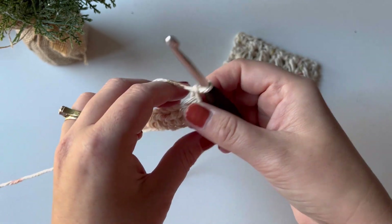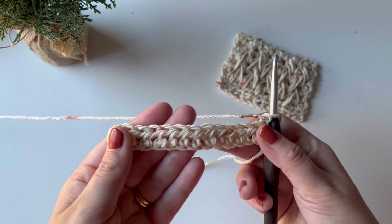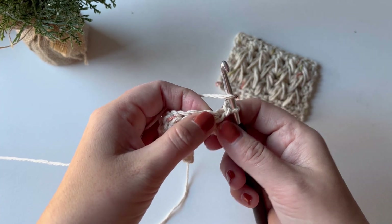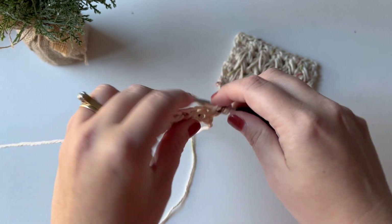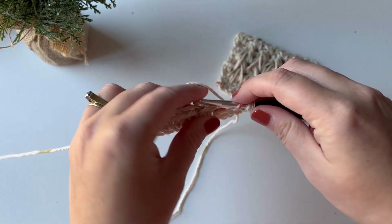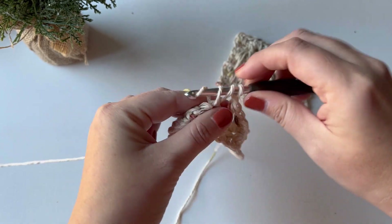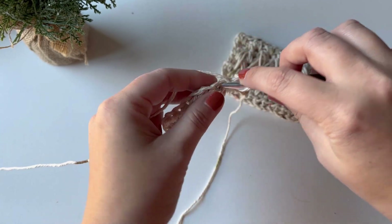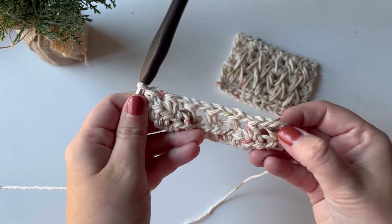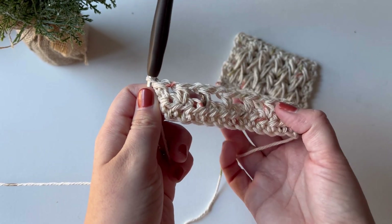Now I'm ready to do my prep row. I like to call this a prep row because we're not quite ready to do feather stitch yet — you have to do the prep row in order to do it properly. To do that, we're going to half double crochet in the first stitch, chain one, skip one, half double crochet in the next stitch, and repeat: chain one, skip one, half double crochet in the next one, all the way across. I've done my last half double crochet, so total I have seven half double crochet stitches with a chain between each one, creating these little spaces.